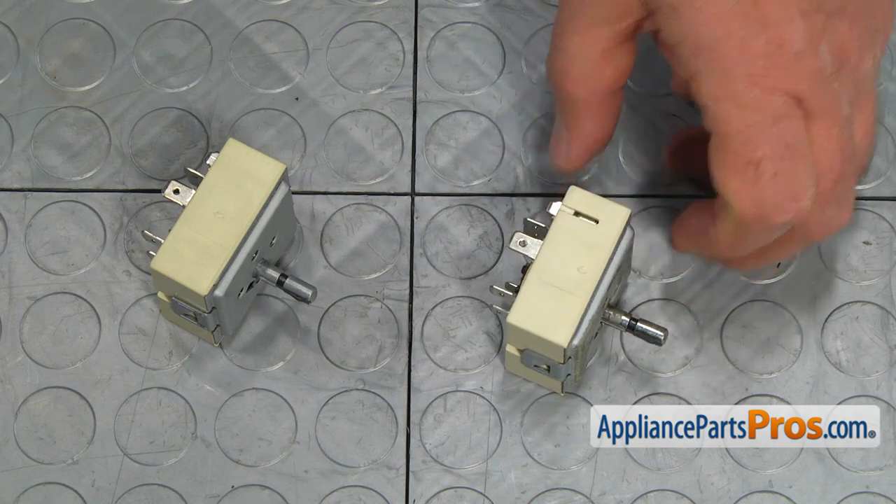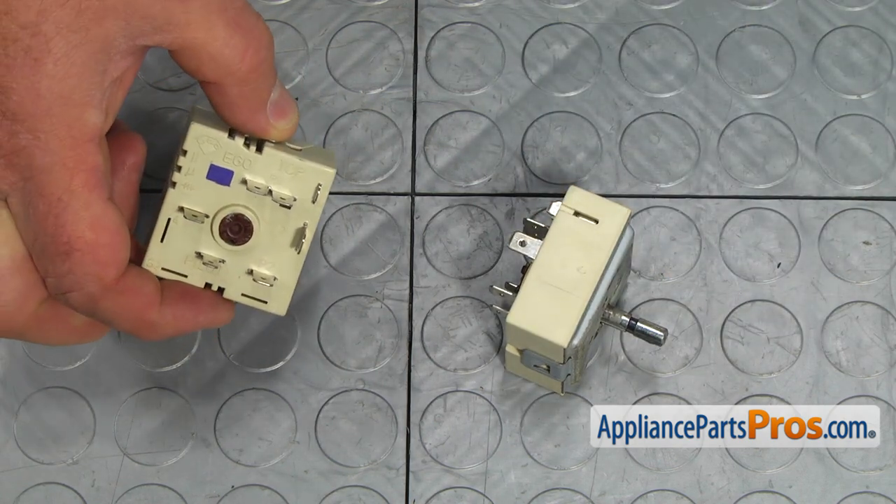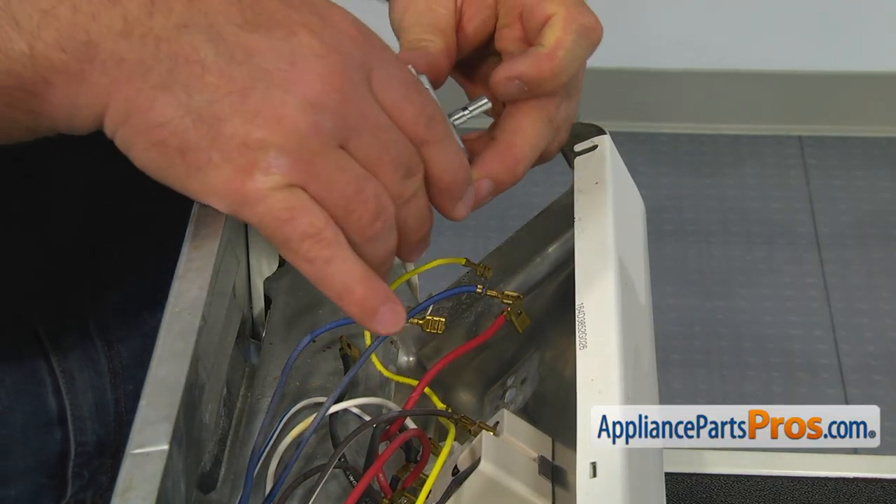This is the old infinite control switch next to the new one. If you don't have this part, you can get it from AppliancePartsPros.com. Turn the shaft until it pops out.